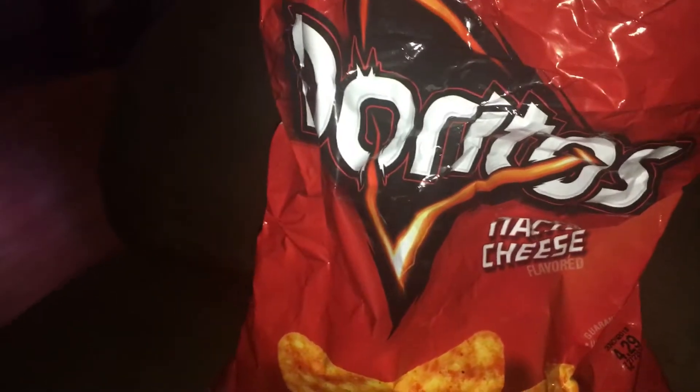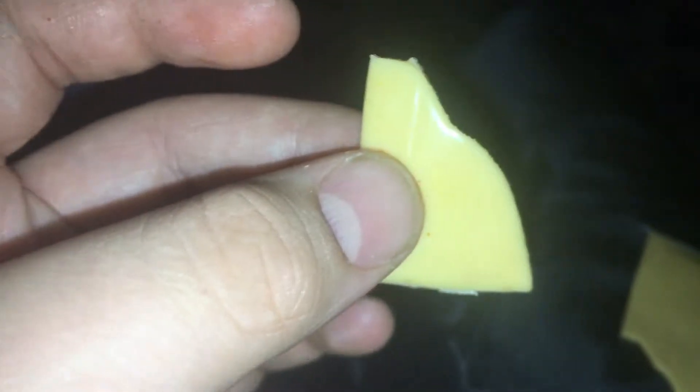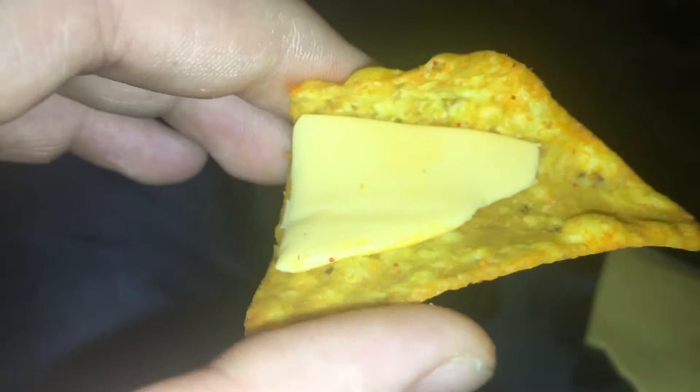When you're a Cheezidict like me and Extra Cheesy Nacho Doritos aren't cheesy enough for you, then you take your Extra Cheesy Nacho Doritos, then you take your cheese, you open your cheese, then you cut up your cheese, then you place your cheese on your Extra Cheesy Doritos.